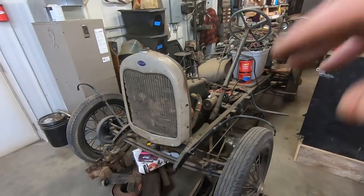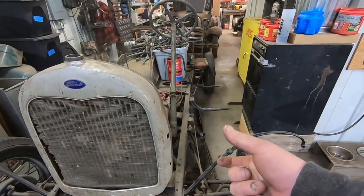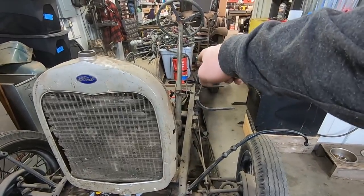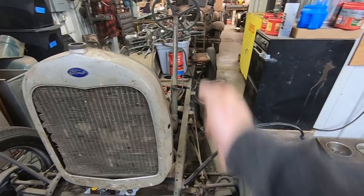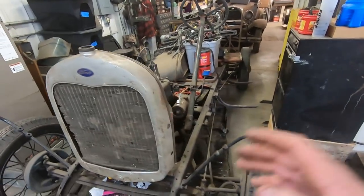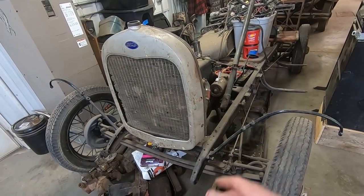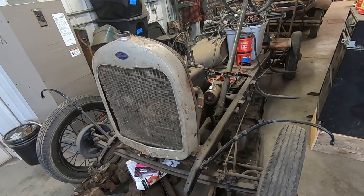So this is a 28 Model A chassis. The easy way to tell a Model A by looking at it is just the height of the frame — it's a lot narrower — and how straight it is at that first cross member back there behind the transmission. It kind of dips out a little bit but otherwise it's straight. All the early Fords with straight axles have a transverse leaf spring, other than the 42 to 47 pickups. On the back they have parallel leafs, and I believe parallel leafs on the front too.